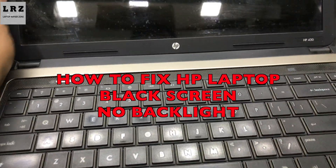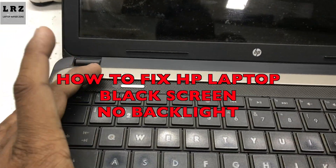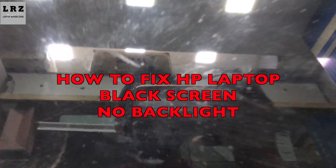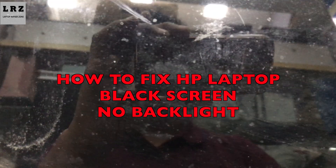Hello everyone, welcome to Laptop Repair Zone. Today I will show you how to fix an HP laptop turning on with no backlight, black screen. So let's try to fix it.